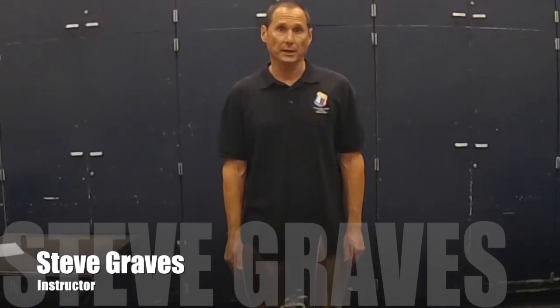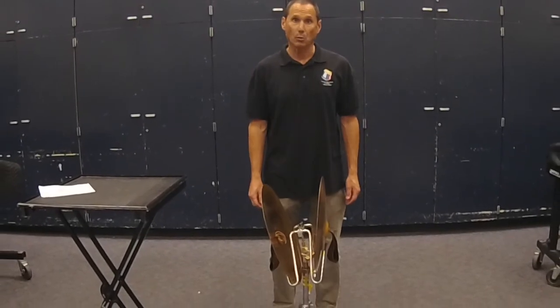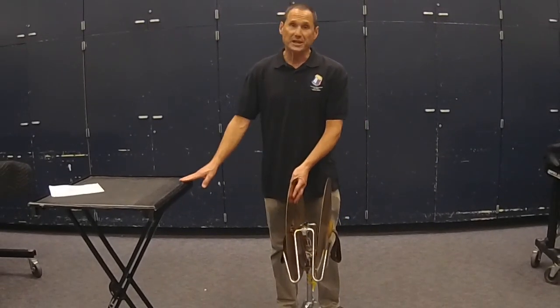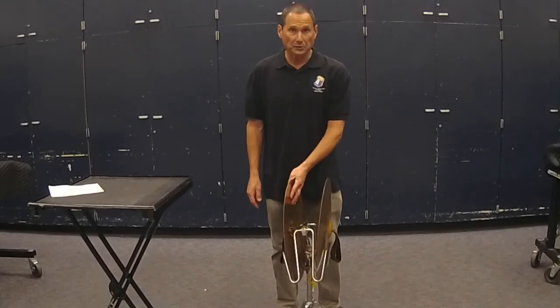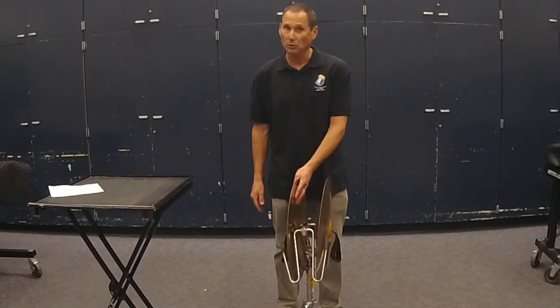There are a lot of different ways to play the crash cymbals in marching band and in concert band. Let's give you a few fundamentals in case you haven't played them in a while. First of all, it's good to use a trap stand or a cymbal cradle to hold your cymbals. You might need a break after holding them for a long time. Please don't set them on the floor.